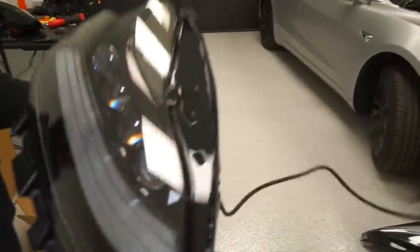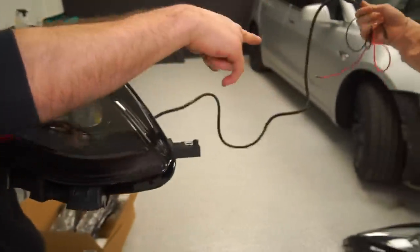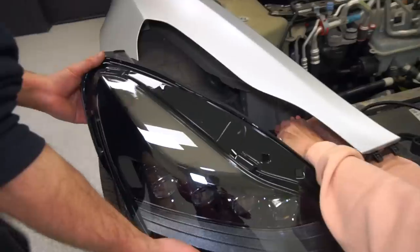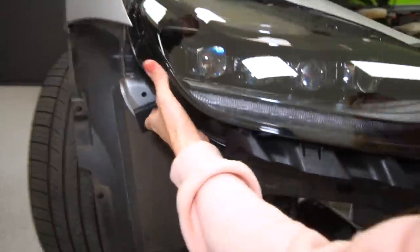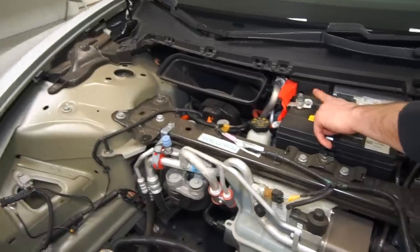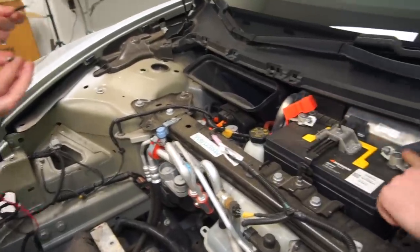That wiring is going to power the LED daytime running light and the sequential turn signal. Those are just going to connect to the battery right there — we'll thread it through some of these wires. The red goes on the positive terminal side, the black on the negative.